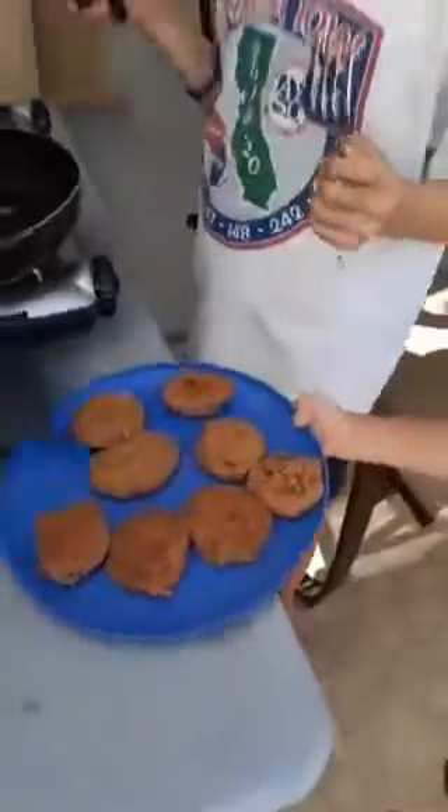And it looks like this. This is what it looks like. And these are the hamburgers that my brother is making.